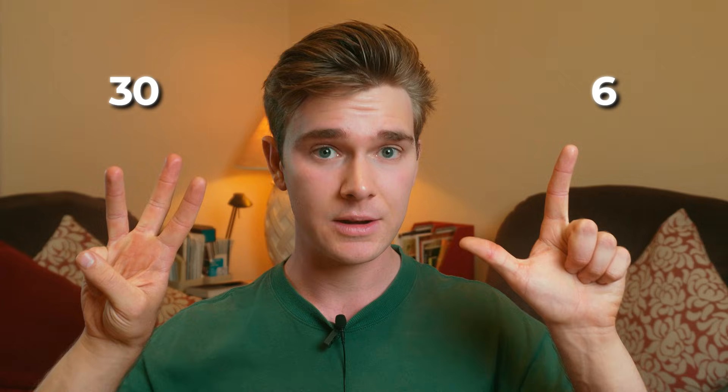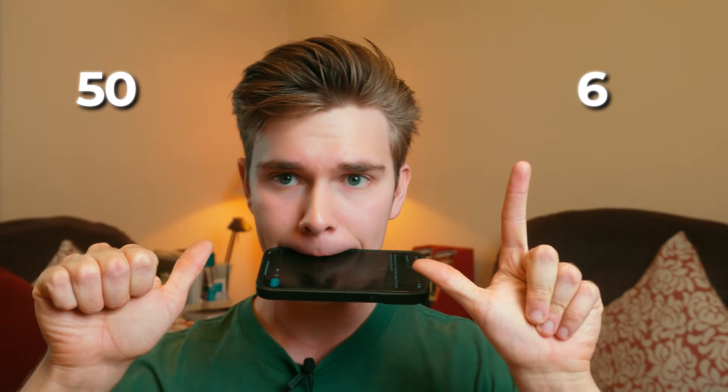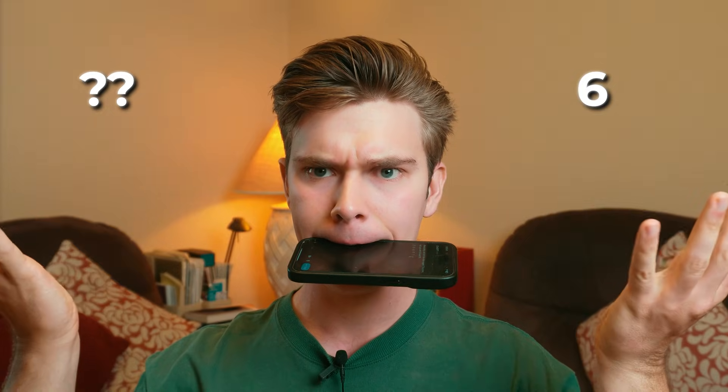Let's do 36 plus 23: three on the left hand, six on the right — add 20 and 3 and that's 59. I asked ChatGPT for two random two-digit numbers and got 56 and 91. The drawback to this method is that, unless you've got an extra hand, it caps out at 99.